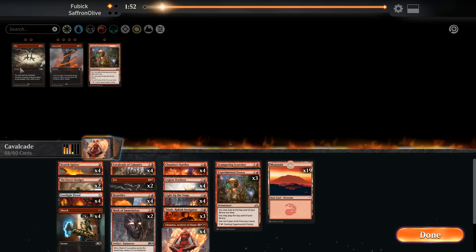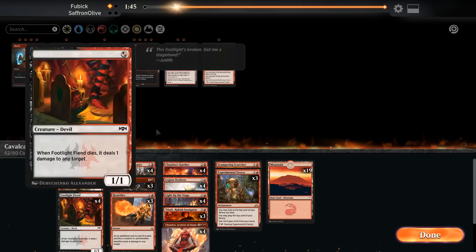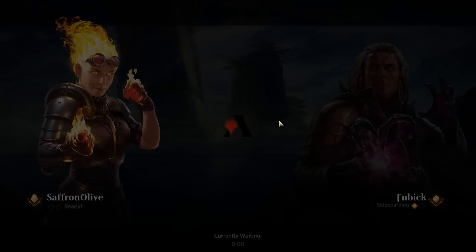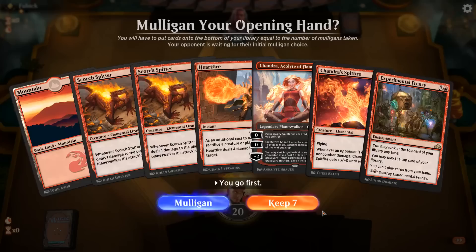For sideboarding: bring in Tibalt to shut down life gain, bring in some Frenzies and some Fries. Go down on Masks, Heartfire, and the Shocks. Cut maybe one Chandra because it lines up really poorly with Teferi — three-mana Teferi stops the flashback. We were so close to closing that out. We're on the play for game two, which is good.